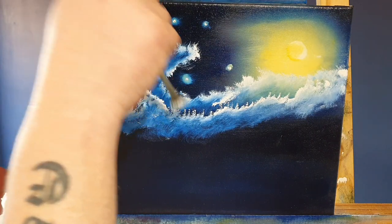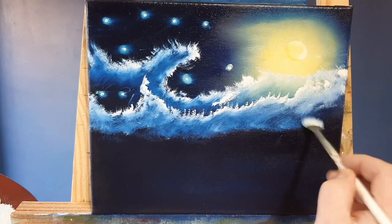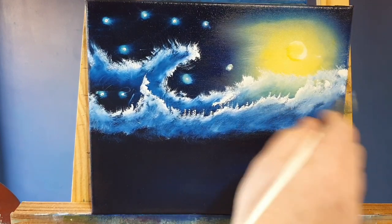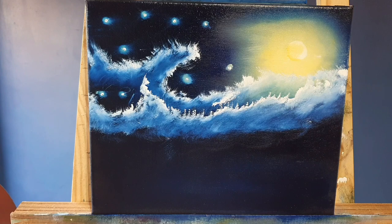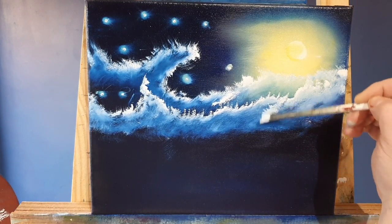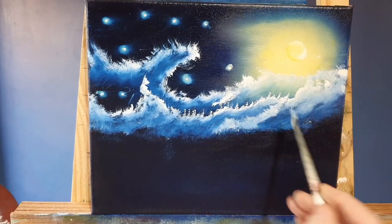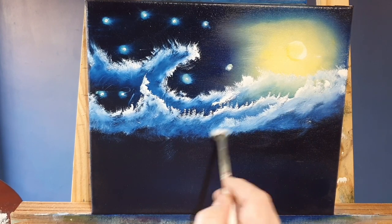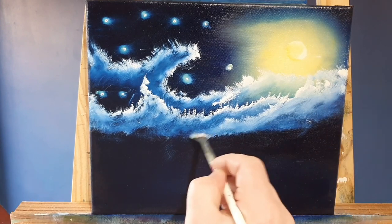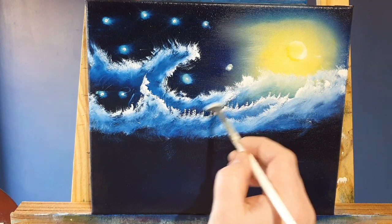Vincent van Gogh painted the Starry Night picture in 1889 during a stay at the asylum of Saint-Paul-de-Mausole near Saint-Rémy-de-Provence. Van Gogh did all right in the asylum - he was allowed more privileges and space than most of the other patients and could move around the hospital grounds, was allowed to paint and read, and at some point was even given his own art studio.